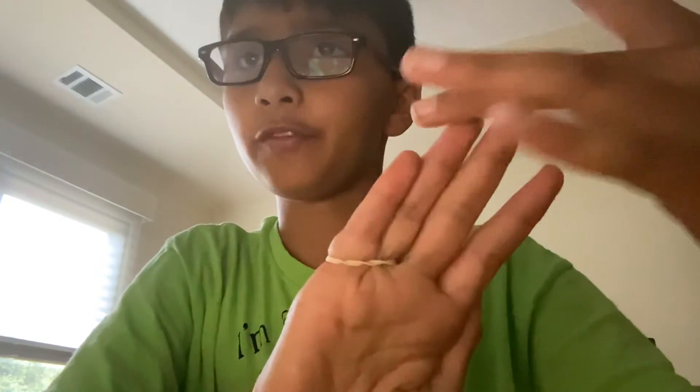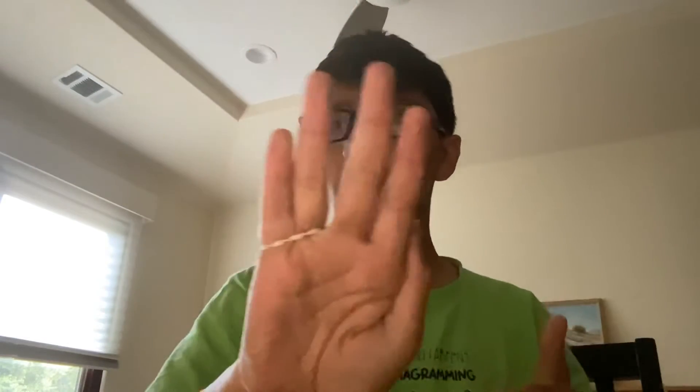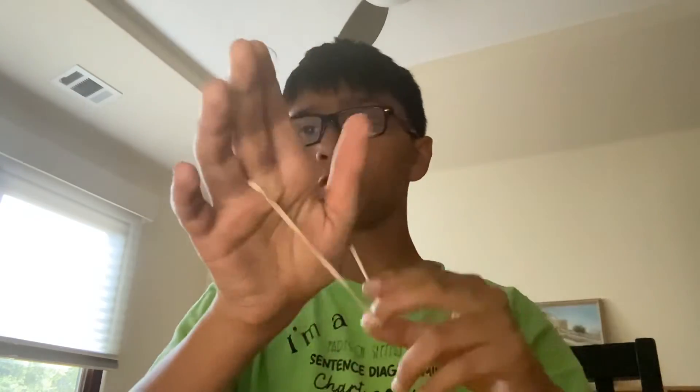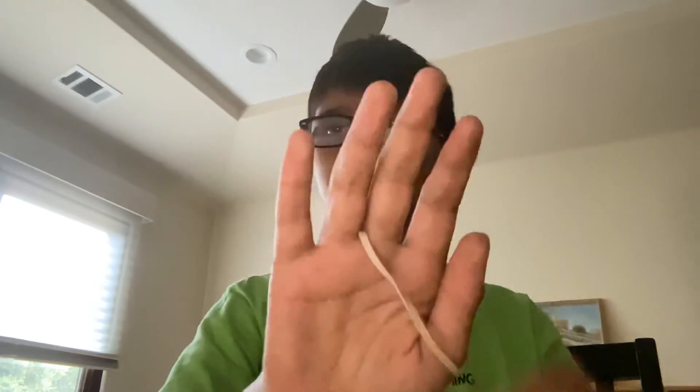What you're going to do is simple — just wave like this and start shaking, then release your thumb and it'll move to different fingers altogether. It looks like this.